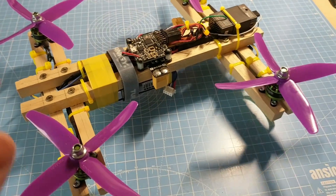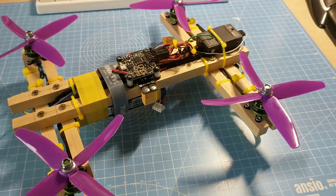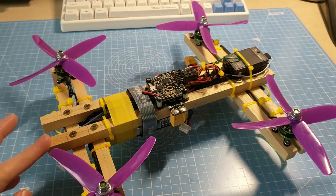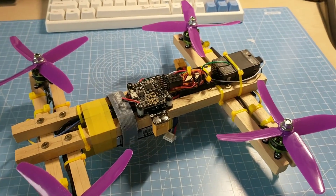The other day I realised I had enough spare electronics to build an entire quad but no frame. So I figured I'd visit the hardware store, buy some wooden dowel and see if I can make something that flies.